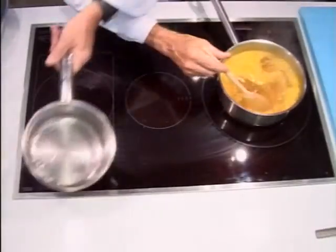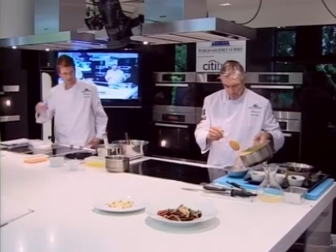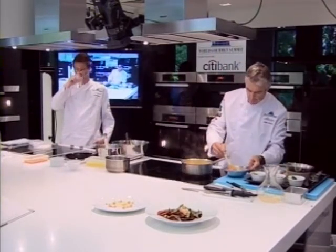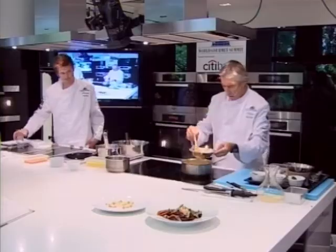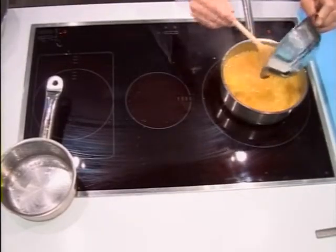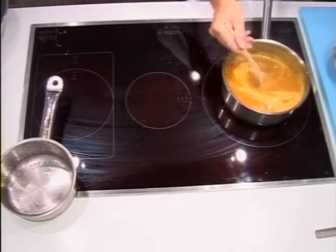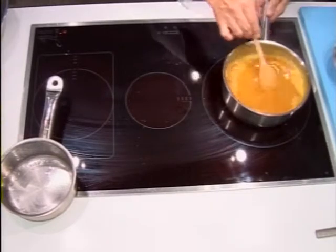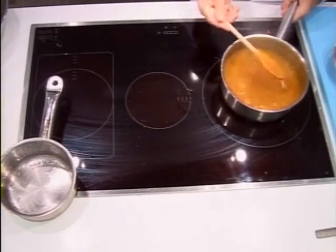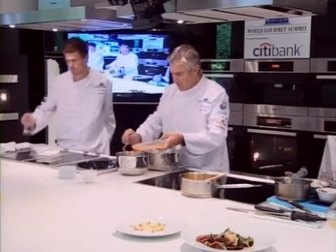Pour the liquid toffee into your fruit base. We've got our corn flour here — pour a little bit of the fruit base into the corn flour, then pour that in. Bring this to the boil and boil it for approximately three or four minutes to cook the cornstarch out. That's your fruit base done.